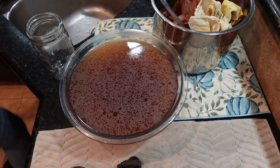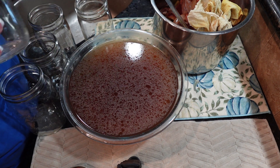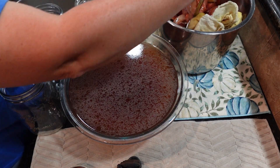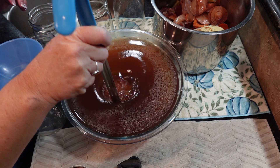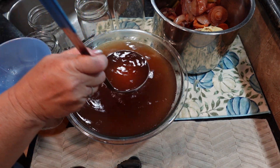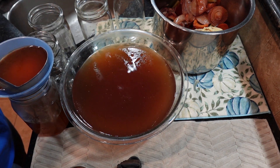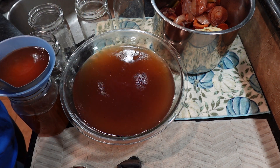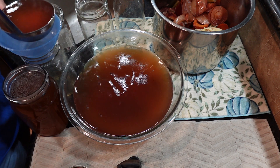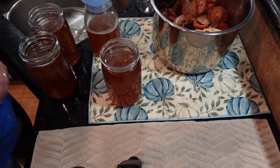I had to grab some lids and rings. I usually like doing all my broth in the regular mouth jars because you don't have chunks or anything in it, so it's not a big deal to get it in and out — but I'm out of those, so I've got to use some wide mouth ones. We're just going to fill them up to one inch head space. I'm going to go ahead and can these so y'all can see the whole process.